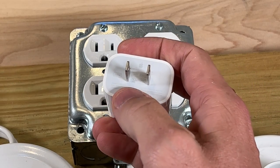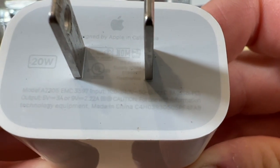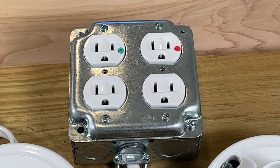Most of these — and it'll be printed right on your plug — can accommodate from 100 volts to 240 volts. That's why you can travel to different countries that have a different standard and your charger still works without an inverter.